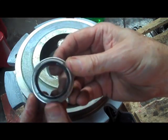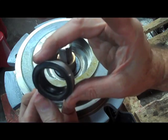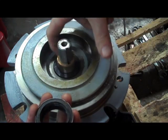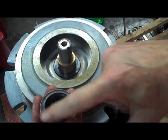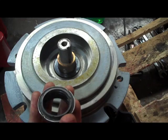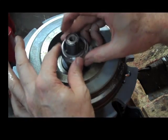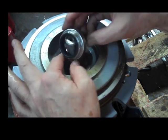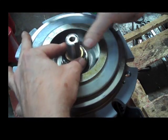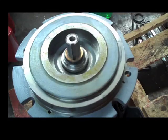The next thing that goes on is going to be the rotating head. Again, on the stationary seat the shiny side is up, and this piece right here rides on that. That is actually what creates the water seal. Once we have lubricated that a little bit — with lube on the shaft sleeve and on the rotating head — we are going to push that down on there.